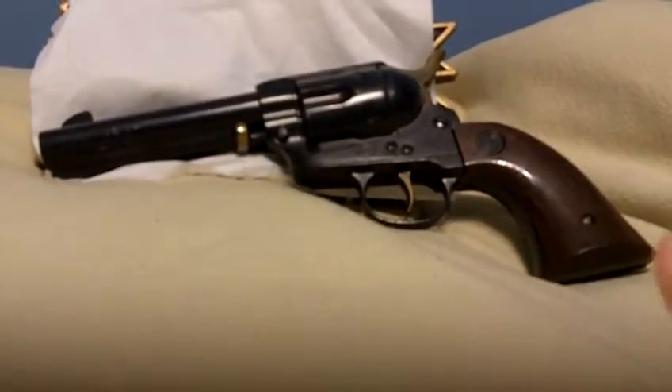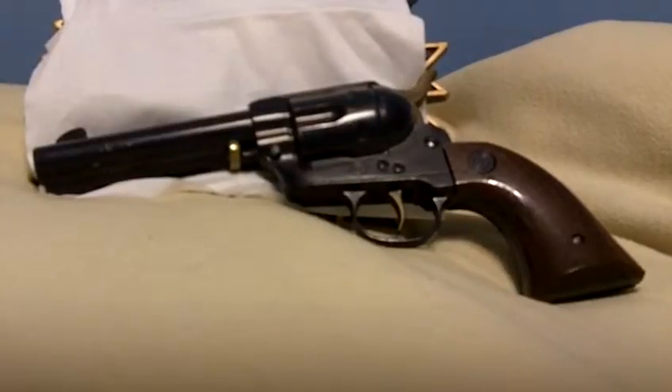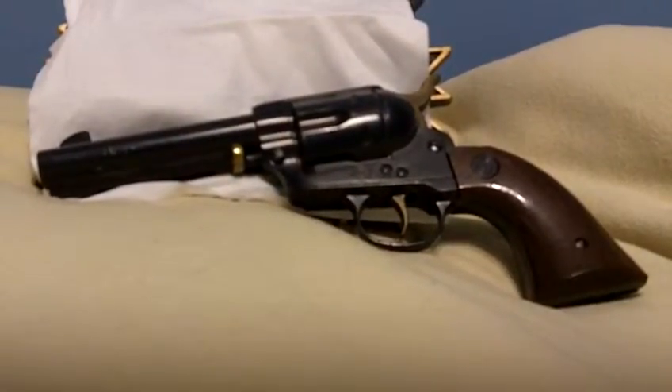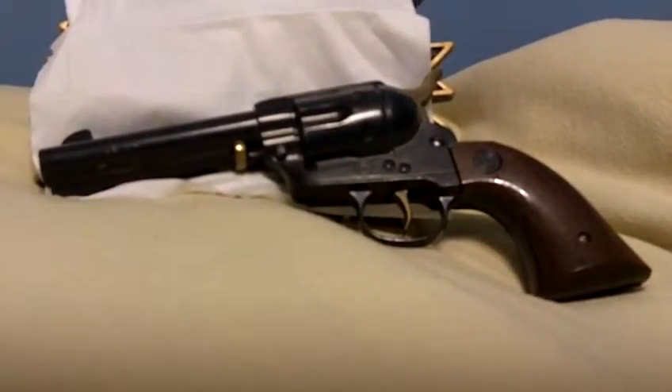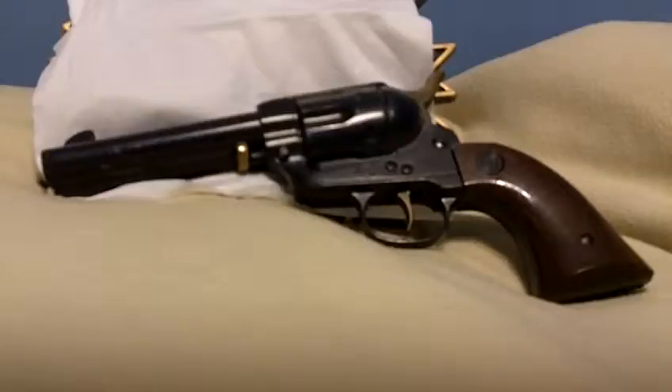This is a Daisy 38 caliber — well, it's a replica of the 38 caliber. It's actually a Daisy 177 caliber, which is 177 thousandths of an inch. That's what it takes; you can put hollow points in it, pointed, anything.